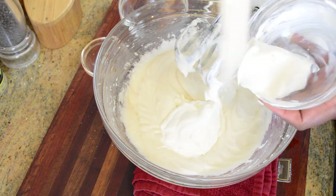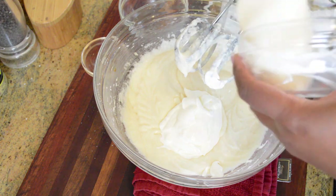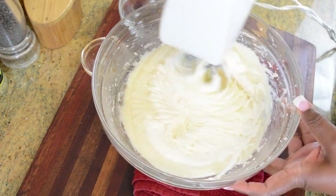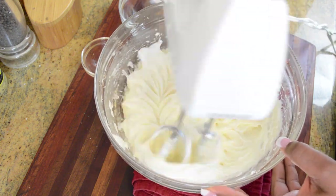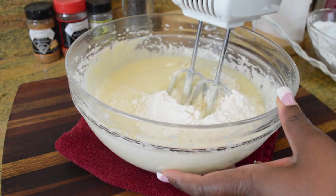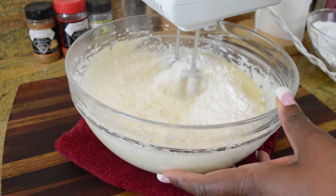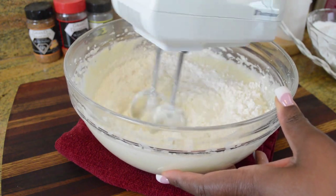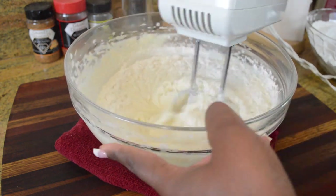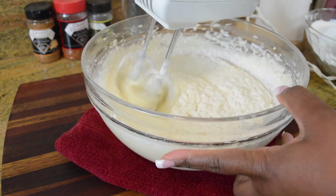Then we're gonna add some sour cream. Adding sour cream along with the pineapple juice and buttermilk is gonna give this cake lots of moisture, and the layers are gonna be really pillow-like and cloudy. Now we're just gonna start alternately adding our wet and dry ingredients — first one-third of the dry ingredients, then half of the buttermilk, then the second third of the dry ingredients, and so forth.